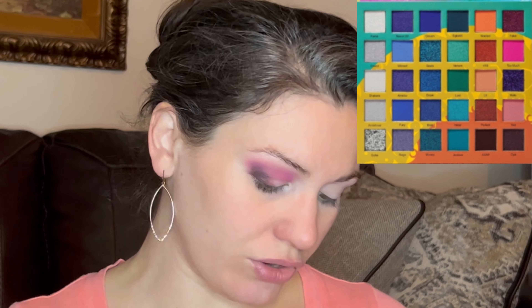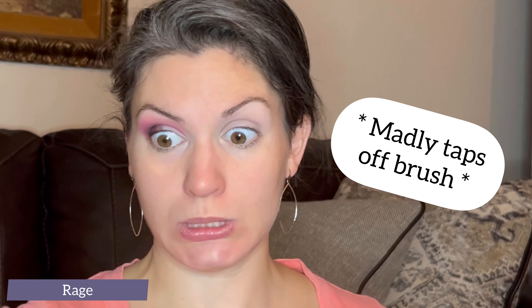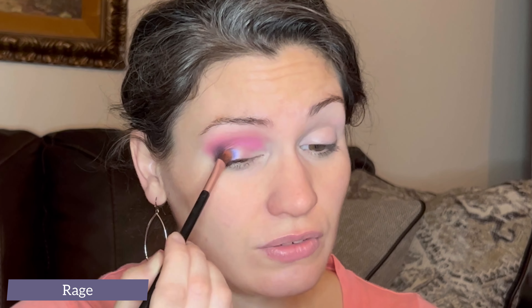Now I need to choose a shimmer, and this is where I'm a little stuck. I feel like the colors in this palette are a bit deceptive. A lot of these tones that you think are just straight blue are actually more periwinkle tones, which I'm okay with — I do love a good periwinkle. With a flat shader brush, I have decided to grab the shade Rage, and I'm going to spray it to control any fallout and to also make sure it stays where I put it. This one's got some kick up in the pan, so I think I'm going in kind of like a beast. I'm going to start this in the center of the lid and see how it looks with the other colors that I've laid down.